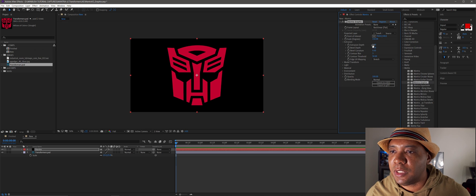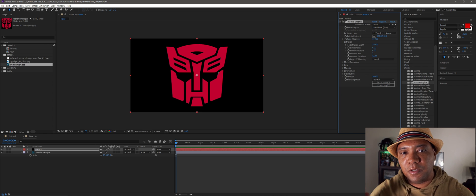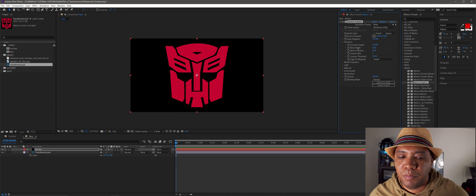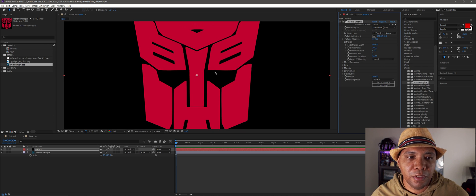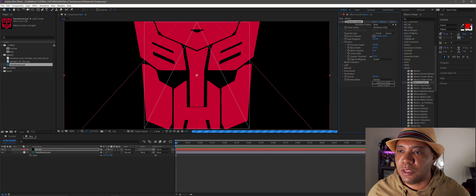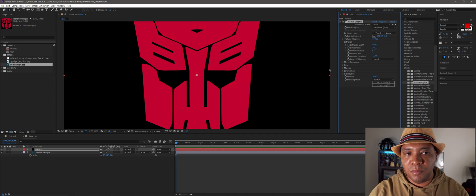I'm going to add some extrusion. You can see it looks like it's puffing up because we have the lighter scene so we can see the depth extruding. For my extrusion depth I'll go really high — about 500 — and for bevel depth about 20. Let me zoom in a bit. For my contour threshold I usually bring it down lower, anywhere between 1 and 10. I find that sharpens up the model.